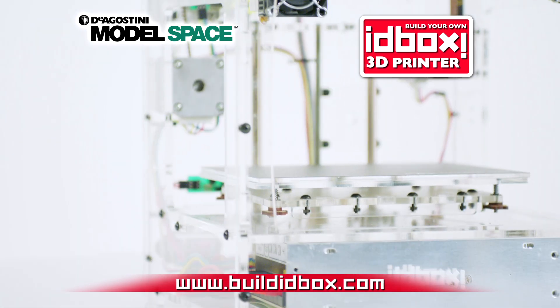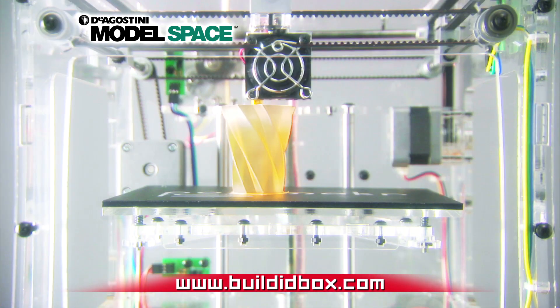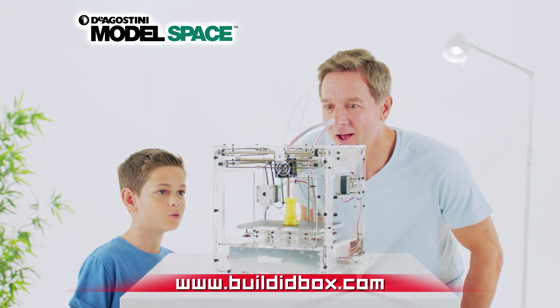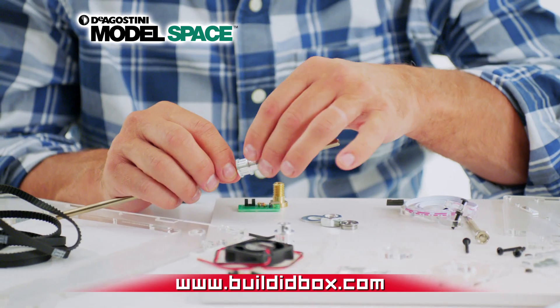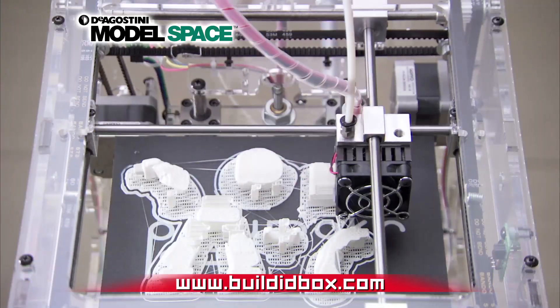Build your very own IDBOX 3D Printer. Go online now to buildidbox.com to discover how you can construct your very own high-tech IDBOX and print incredible 3D models.